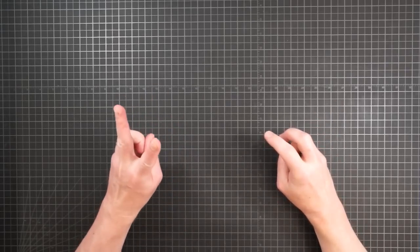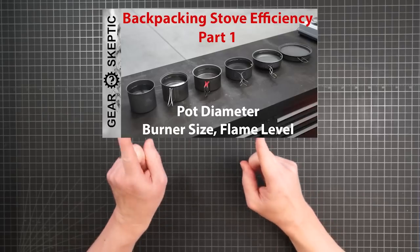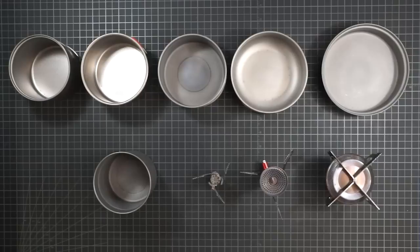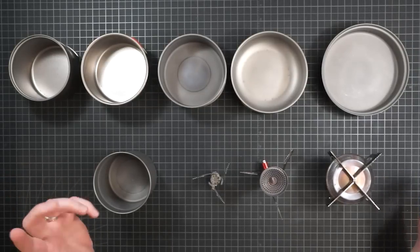Greetings YouTubers! This video is part two in a series on backpacking stove efficiency. If you haven't seen it, I recommend starting with part one. I did several dozen boils for that video, testing all manner of combinations.